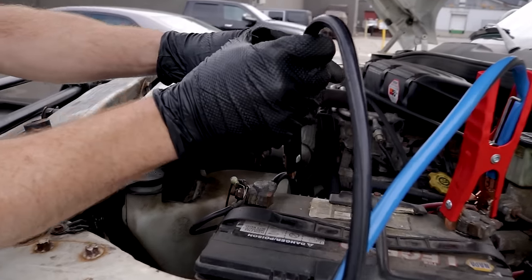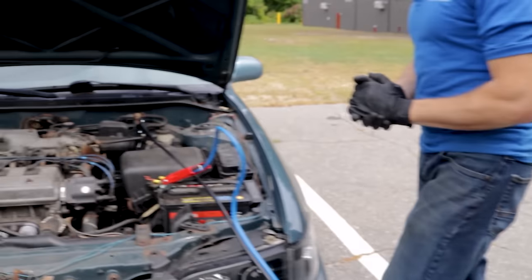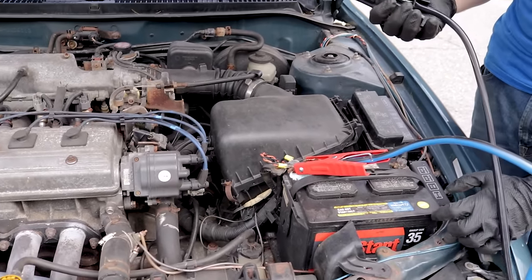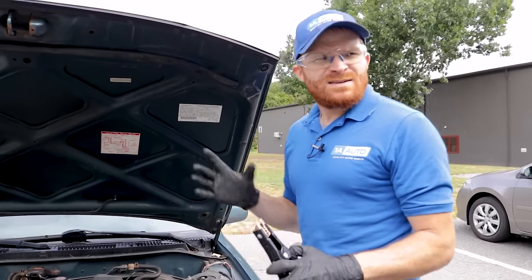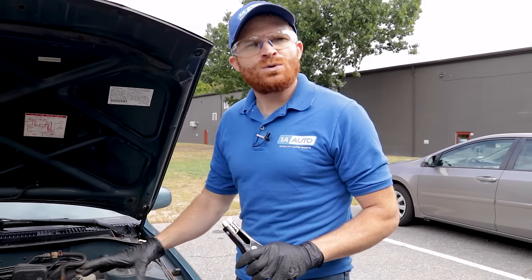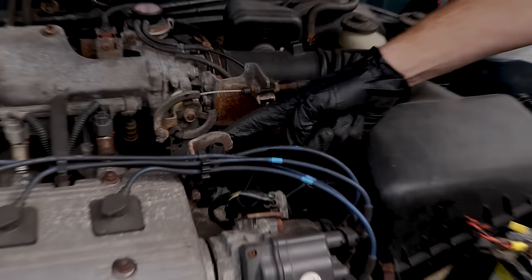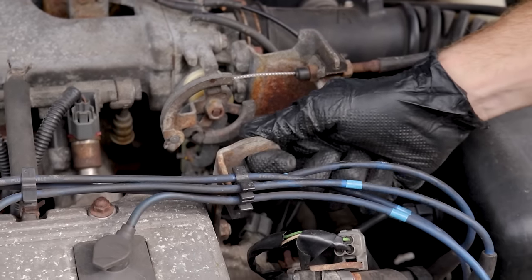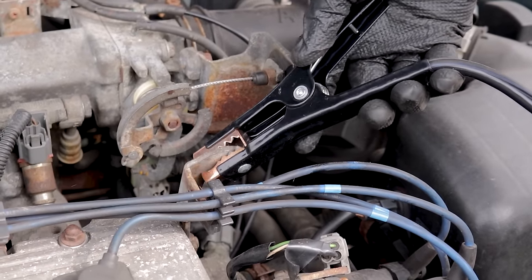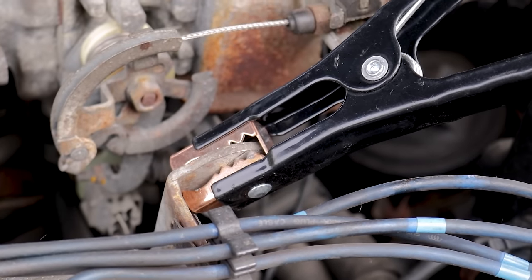Back at the vehicle with the bad battery — this is where it gets a little controversial. Some people will say connect right to the negative battery terminal, but I prefer to go to a ground on the engine. Find something like a solid metal mount that's structurally integral and grounded. Connect it there, give it a nice wiggle, and make sure there's no rust or debris in between.